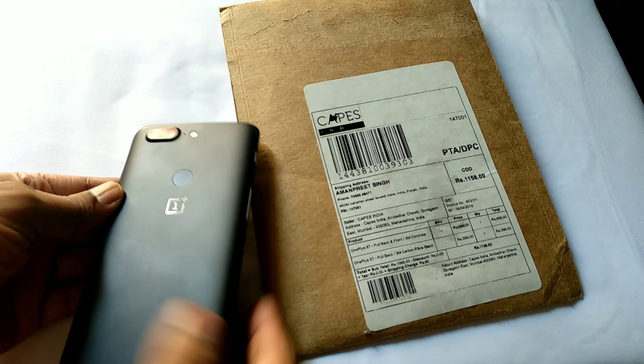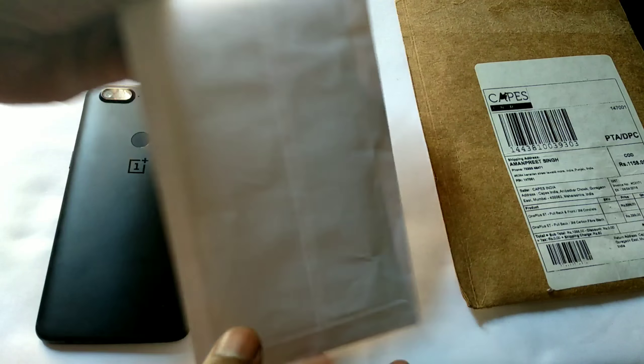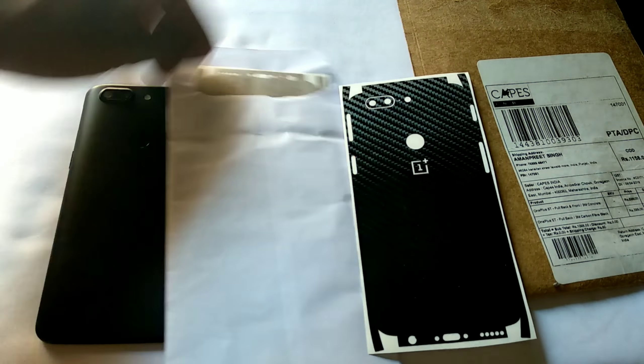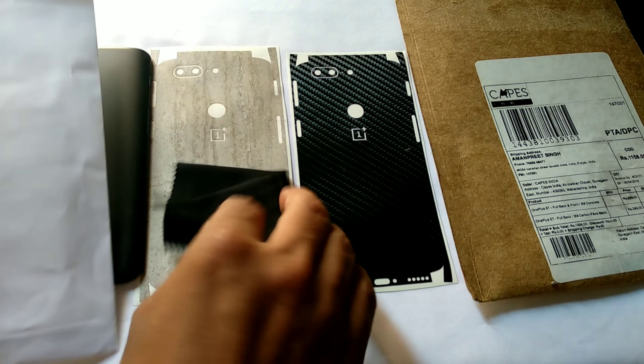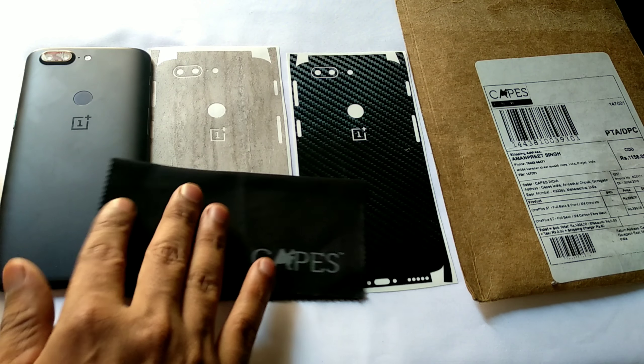So this is my OnePlus 5T and I bought two skins from Caves India, so let's quickly unbox the packaging and check what we get. These are the two skins — one is matte black and the second one is concrete. We also get a cloth, paper, and the Caves branding, which is a nice touch.